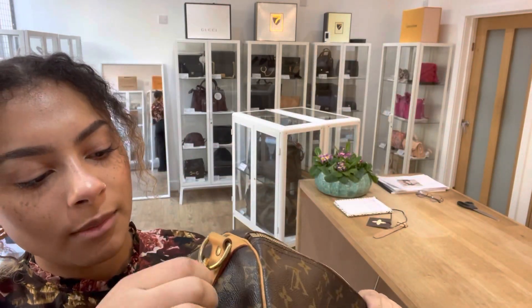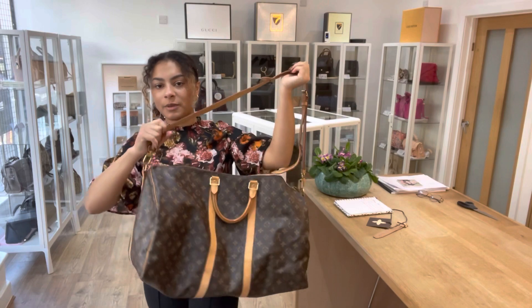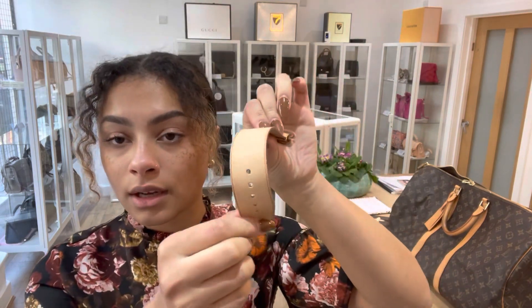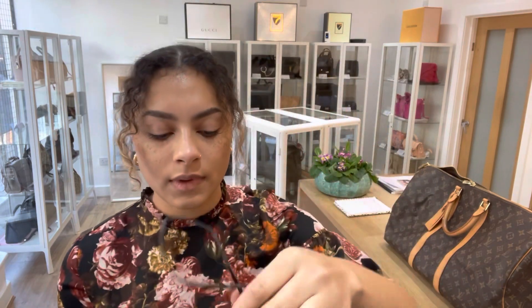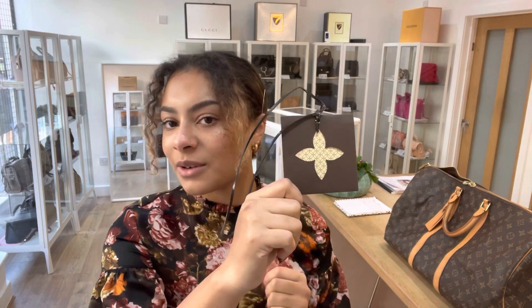The strap hardware is still nice and shiny, with just a little bit of wear to this loop here. But other than that it is very, very beautiful. It also comes with a little leather strap that can go around the handles to keep it more secure when closed, and a little Louis Vuitton gift tag — a little envelope with a plain bit of card — so if you're thinking of giving this as a gift, it does come with that.